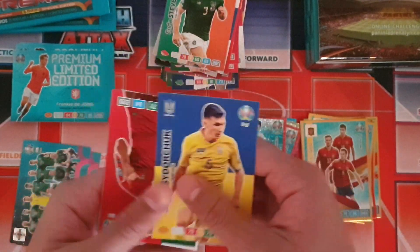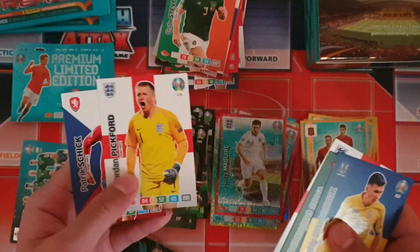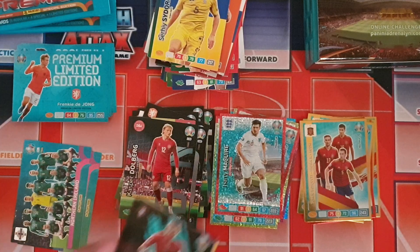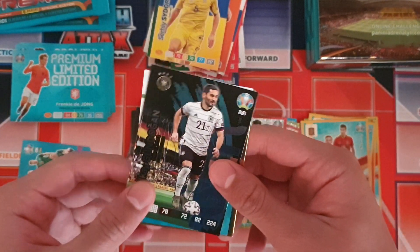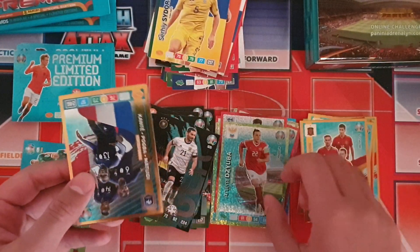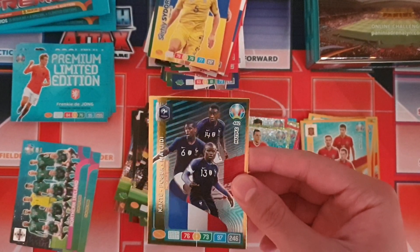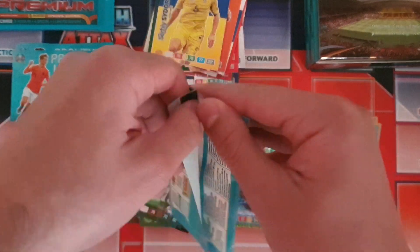Our base cards include two English players — Dele Alli and Jordan Pickford — absolutely fantastic news there. Foil inserts include Pepe fans favourite, Gündogan fans favourite, Dai Zuber goal machine, and the French midfield engine of Kanté, Pogba and Matuidi — a pretty good card and I think that's a need.